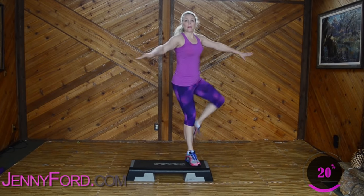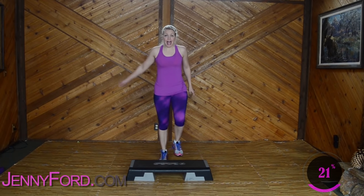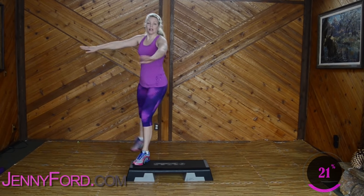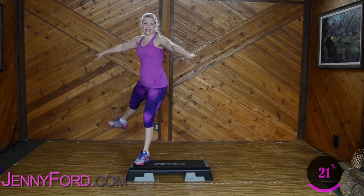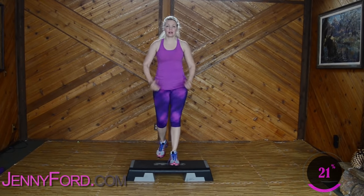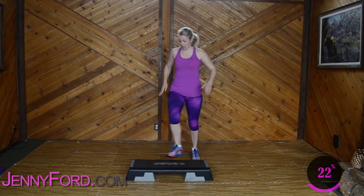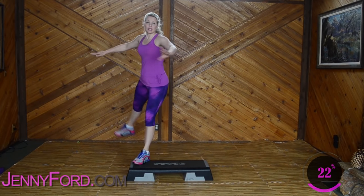Good. Basics. Three, two — exit side leg. Side leg, corner, corner. Strong, strong — you are strong. Basics. Three, three — one more. Side leg. Four more. Two more. To the top, again.